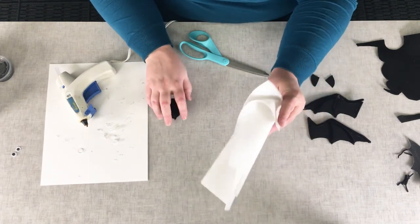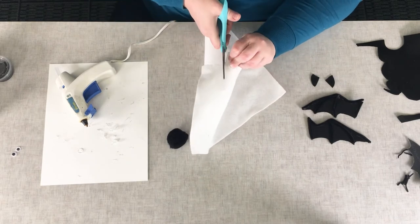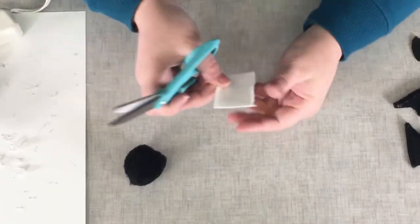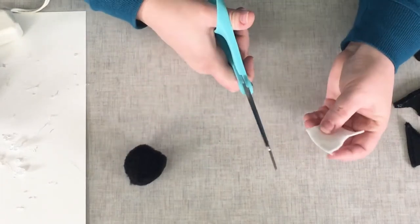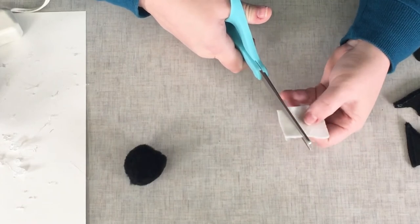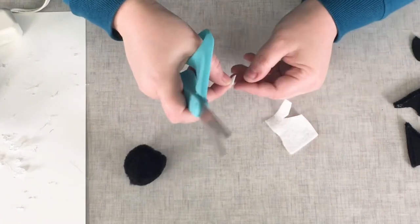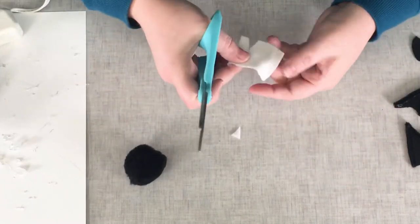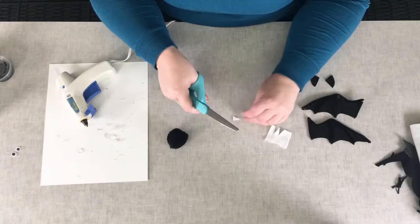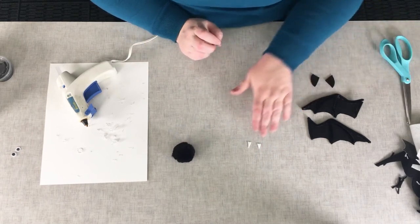Next we're going to take our white felt and cut out a couple of little fangs. This doesn't take much at all — I'm going to cut just a small square out of this to use and set the rest aside. Basically all you need is two little triangles. You can make them as large or as small as you'd like. Just like a little triangle, a little carrot shape maybe, so they're a little slimmer and pointier. There you have two little fangs — set those aside.